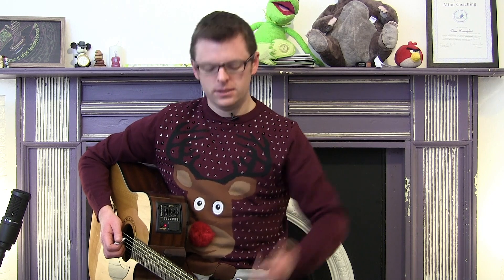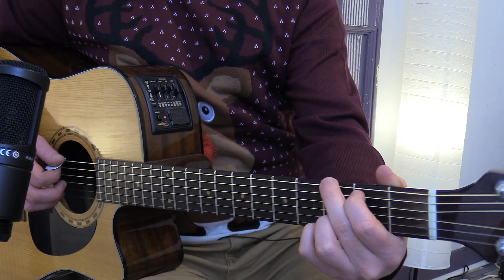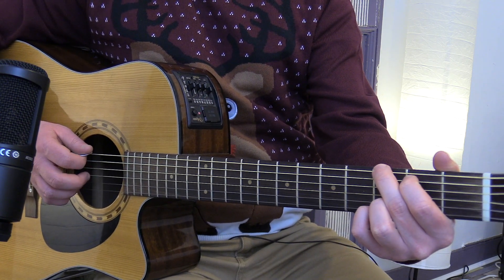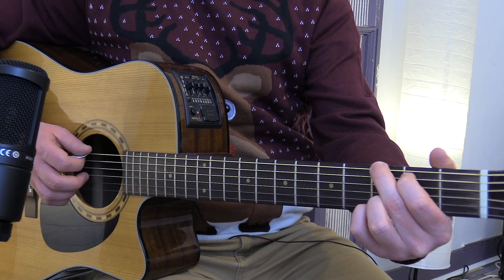the guitar coach, for anybody who doesn't know me. And if you want to check out any other Christmas songs I've put up this year — even got the jumper going on — just check out the playlist link that shall pop up right now. And don't forget to hit subscribe if you want to keep up to date for more.